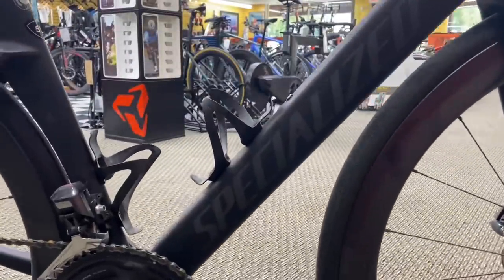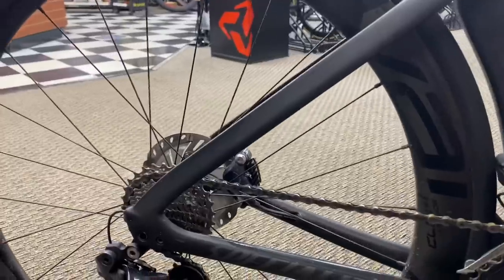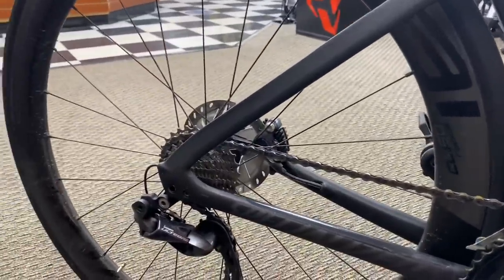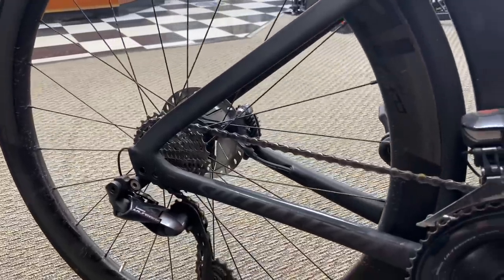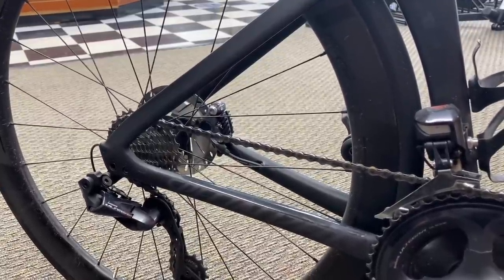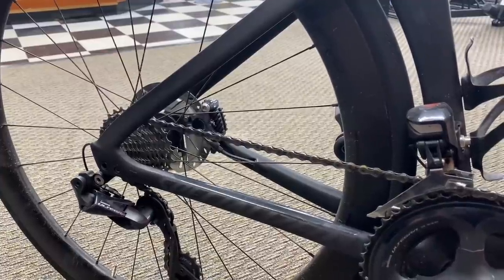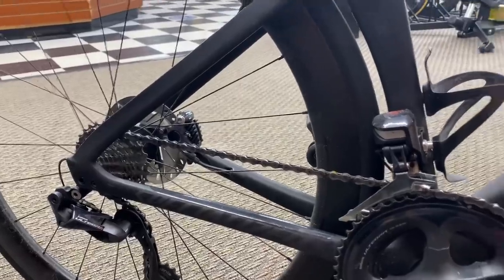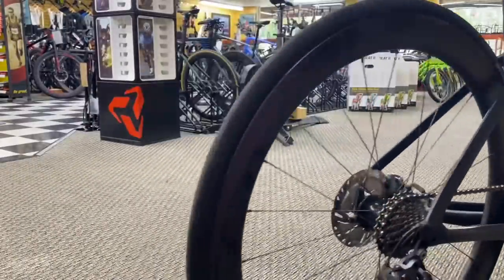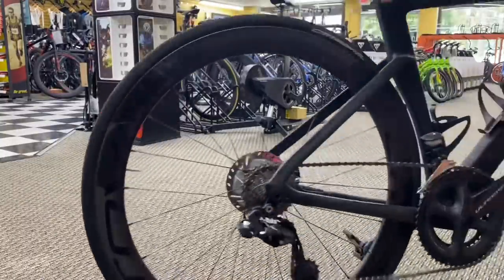Hey, what's going on, it's GC Performance here, back with another video. Today I have a fun one — do you guys like disc brakes? Do you guys like disc brakes on your road bike? Do you guys like disc brakes that make noise when you ride? Usually my main fix for this problem — as you can see this bike is a little dirty — is contamination from oils on the road. Usually my solution is to replace the pads and rotors, but I have something different for you guys. So if your rotors sound like this, we're going to try something different.